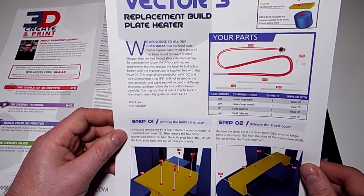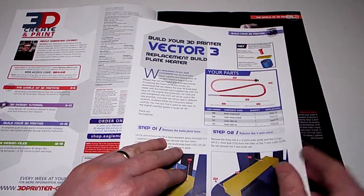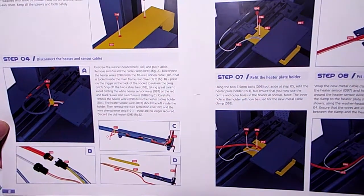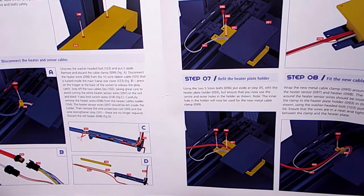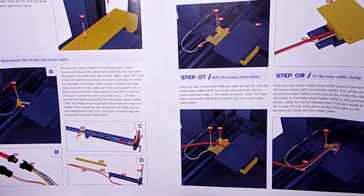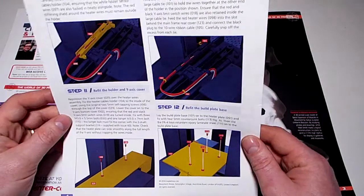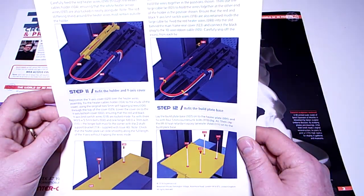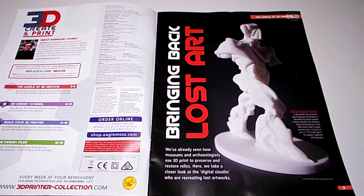You may find it useful to refer back to the original assembly guides in Issues 34 to 40. Fair enough that they've replaced it. Fit the new heater, fit the new cable clamp - just trying to see how they've done it this time. It's just a basic wire. More work - but at least they're correcting their mistakes. We'll see what they do about the motherboard problems people are having.